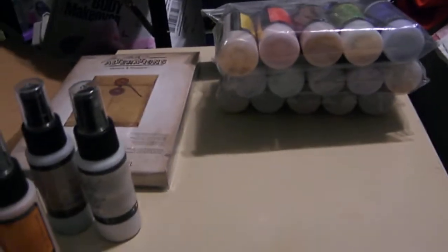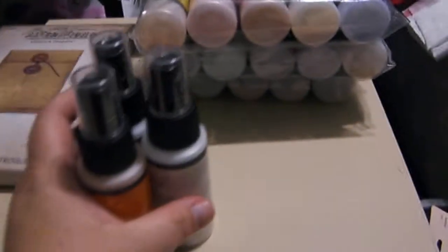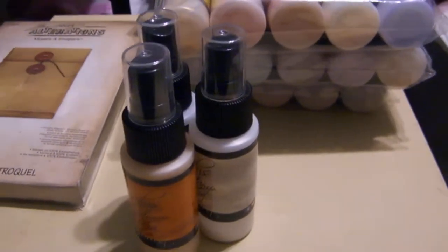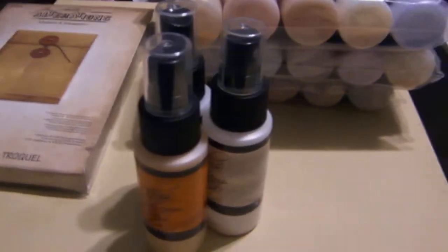I'll grab the rest of the other stuff and make another video. So be sure to come back because I've got some Joanne and some more Scrap-Mart.com. I'm really pleased with them. Check out my next video and check out the links below.